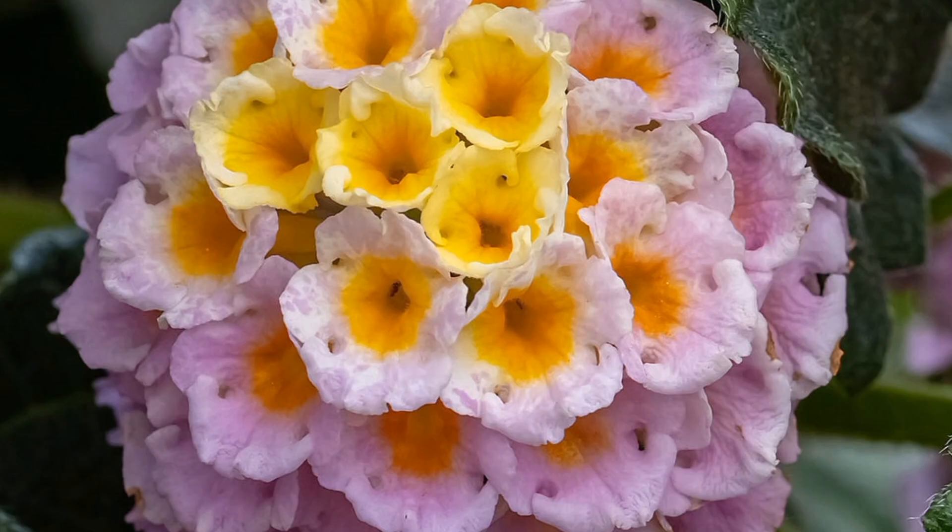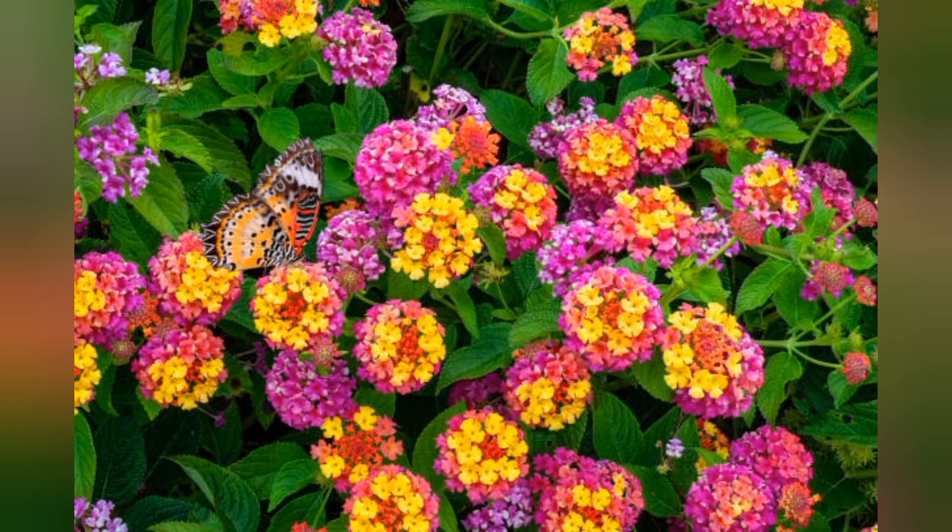There is a lot of variety in Texas. We have a lot of variety in our garden. If you want to subscribe and like this video, thank you for watching.